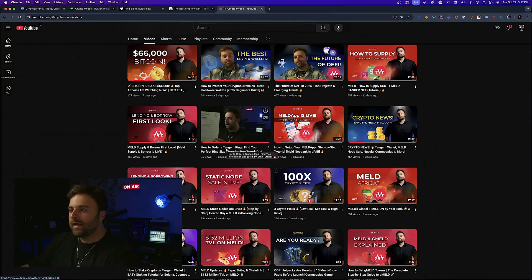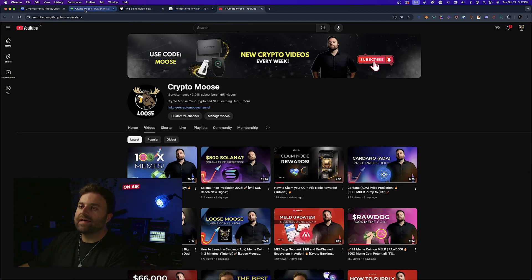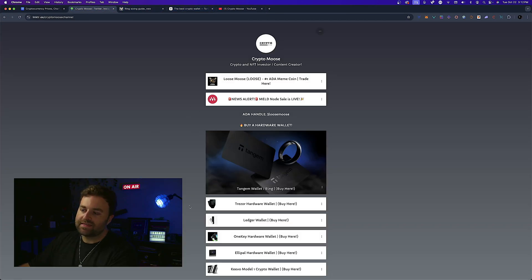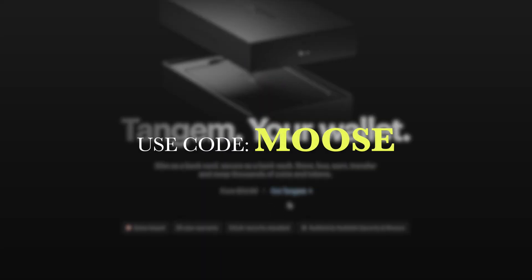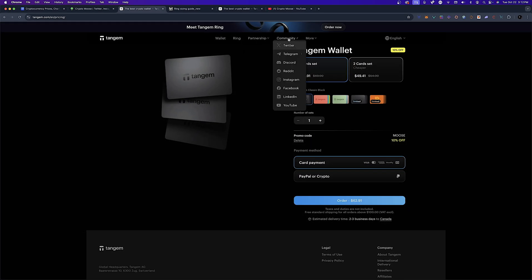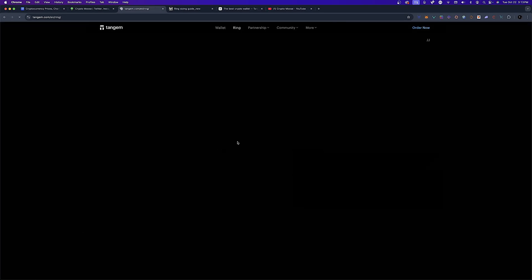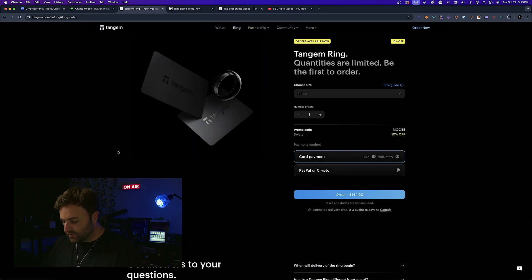You can also use the link tree to save 10% off using code MOOSE. You can pick up a Tangium wallet or the ring. Use code MOOSE, save 10% off, and support the channel.